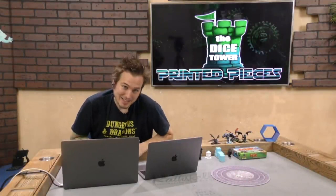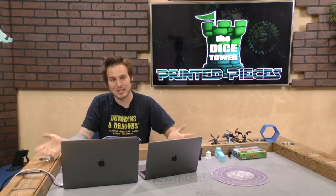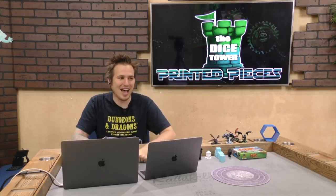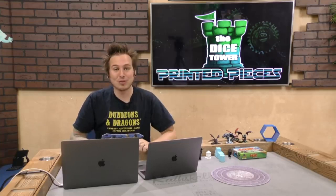This is Printed Pieces, where I talk about 3D printing and what it can bring to the tabletop hobby. I got a 3D printer for Christmas and was super excited, but figured out I was moving to Homestead, Florida for the Dice Tower, so I didn't want to build it and then move it. There are tons of pictures of my Ender 3 in previous Printed Pieces episodes. I wanted to show some of the things I've printed — I've printed way more than what I have here, but let me walk through some highlights.